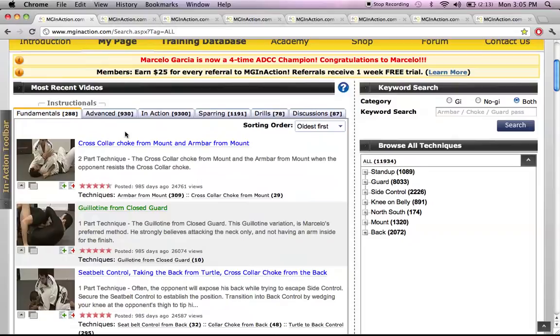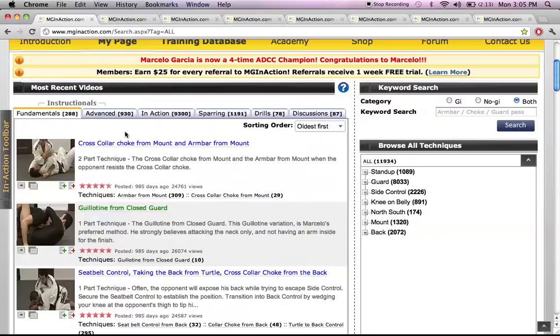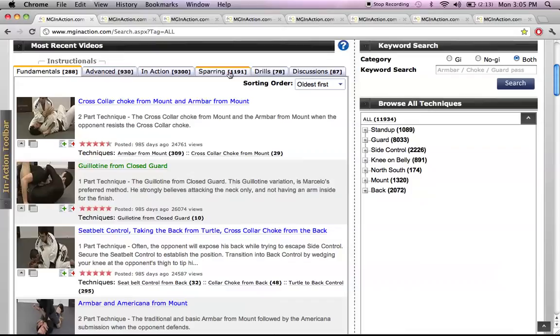When you log into the site, this is what you're going to see. The most important features of this site are going to be these tabs down here: Fundamentals, Advanced, In Action, Sparring, Drills, and Discussion. These are basically the tabs where you see Marcel Garcia doing his thing.